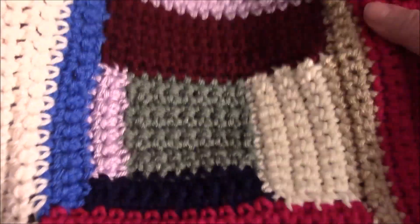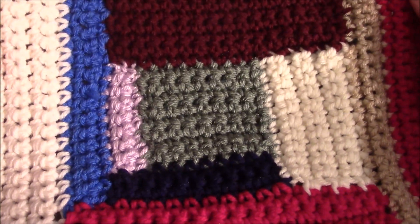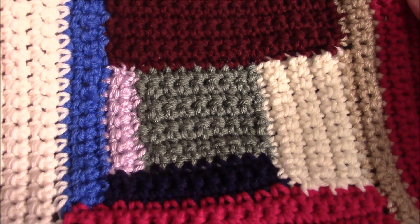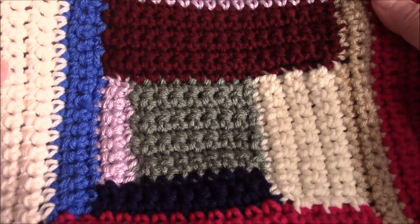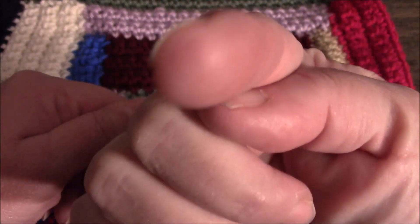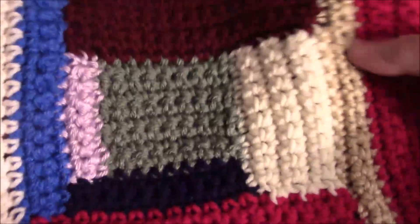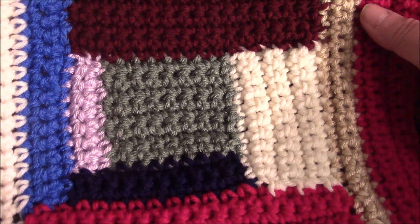We are going to make block number four the same way we made the other blocks. Since you have seen me do enough crocheting, I'm just going to be talking you through this. Do get a piece of paper — I'm going to be making the block and I'll be showing you, but I'm not going to be crocheting on camera at all. It's a lot easier for me to do my crocheting without a camera right there. Do get a piece of paper and pencil so you can write down what you need to know for each section.